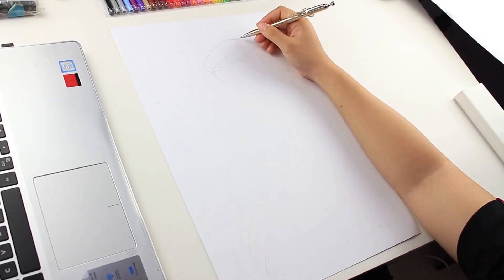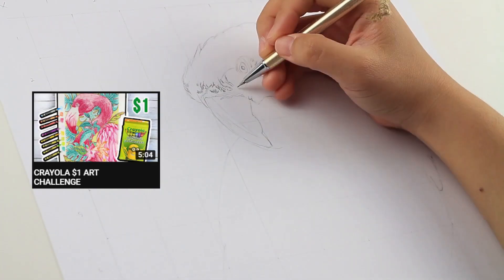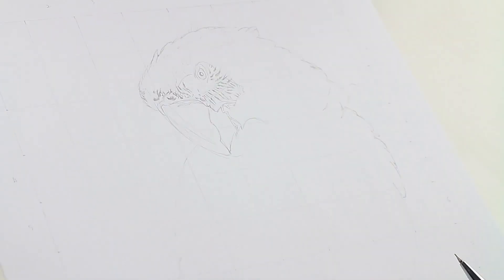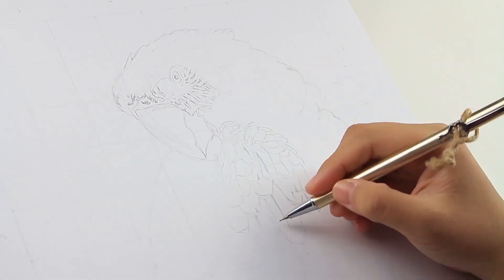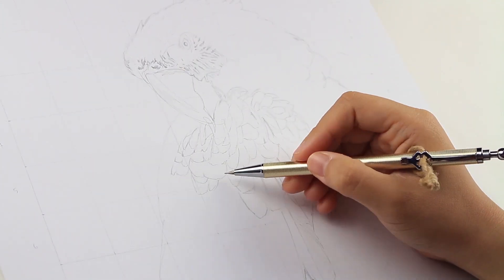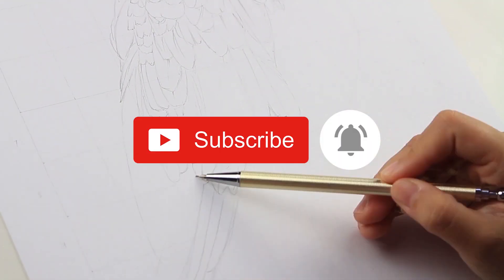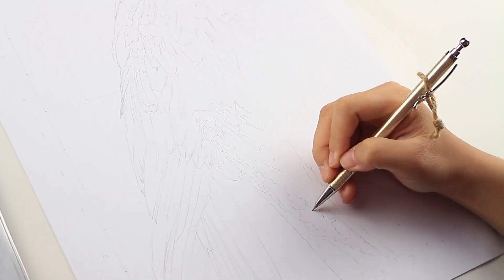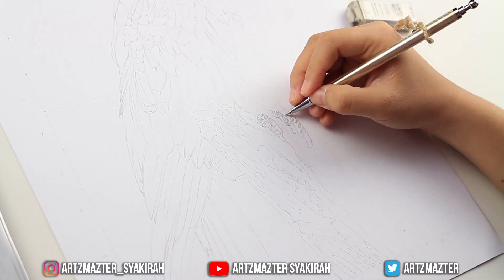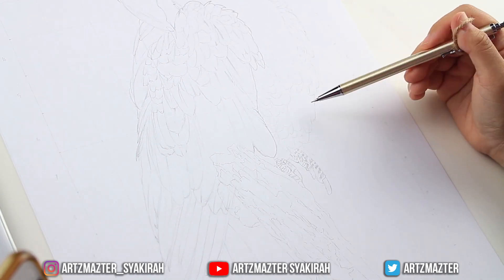Hi guys, welcome back to my channel. In today's video I'll be doing this drawing of a parrot, continuing from my previous video which is a tropical theme — I was definitely having a tropical mood. Before we continue, be sure to subscribe to my channel. If you like this video please give it a thumbs up and leave a comment down below. I'm posting new videos every week so click the bell icon. You can also follow me on Instagram — link in the description.